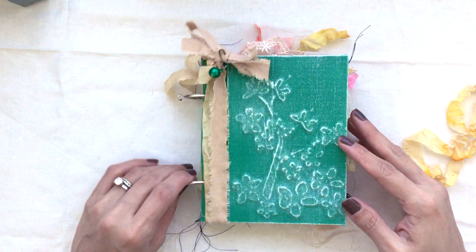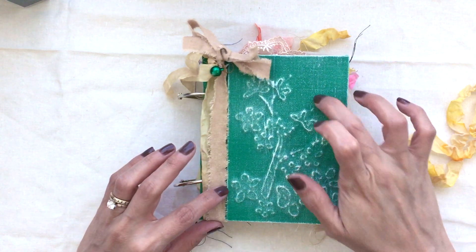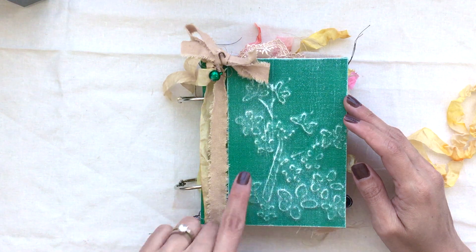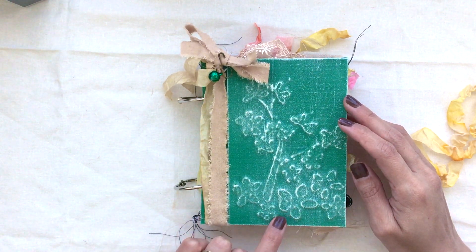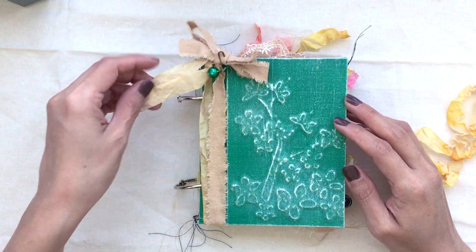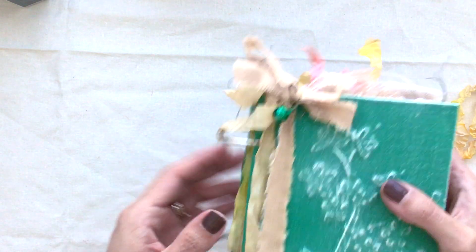I decided to make something a little different this time. It's still a hardcover book but it is bound with two rings. I did the raised floral image and it's got some gorgeous linen that has been tea stained and also some of this seam binding that's been tea stained.